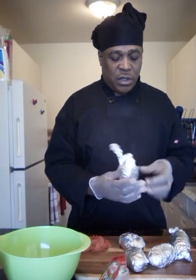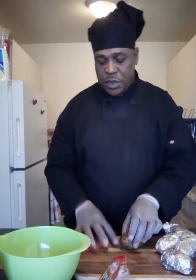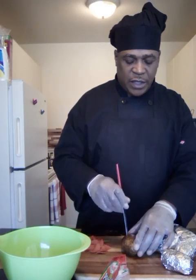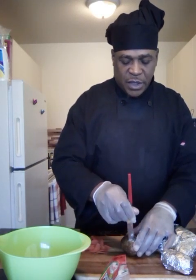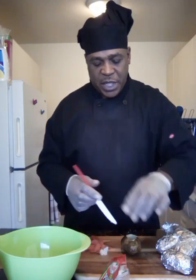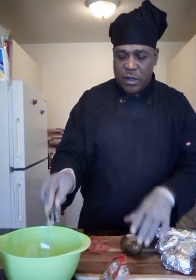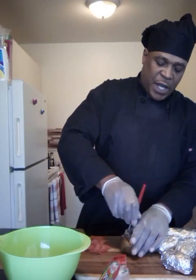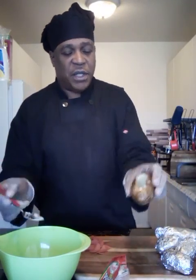We're gonna unwrap one and cut around it — not all the way around, just like an oval shape, maybe depending on the size of the potato. We're gonna take that and scoop out with a spoon all the way down to the bottom. You don't want to scrape it all the way out, but you want to kind of leave a little hollowness to it. I'm gonna pause the camera and do the rest of them and we'll be right back.